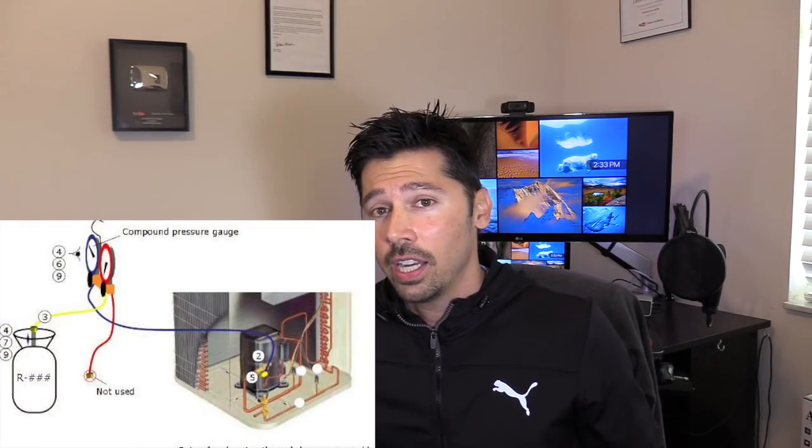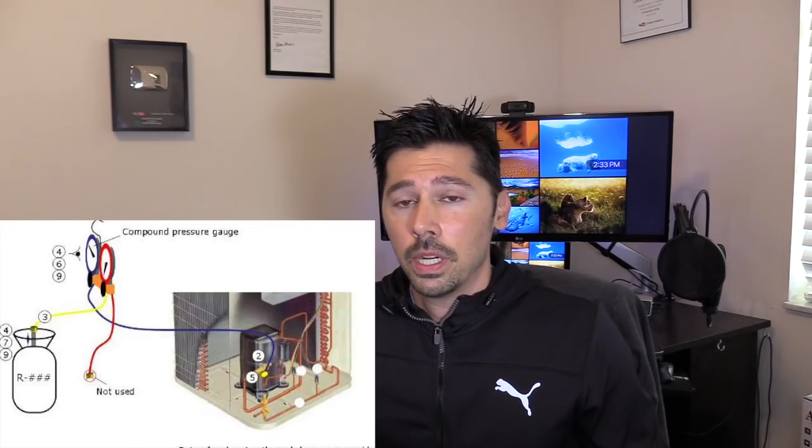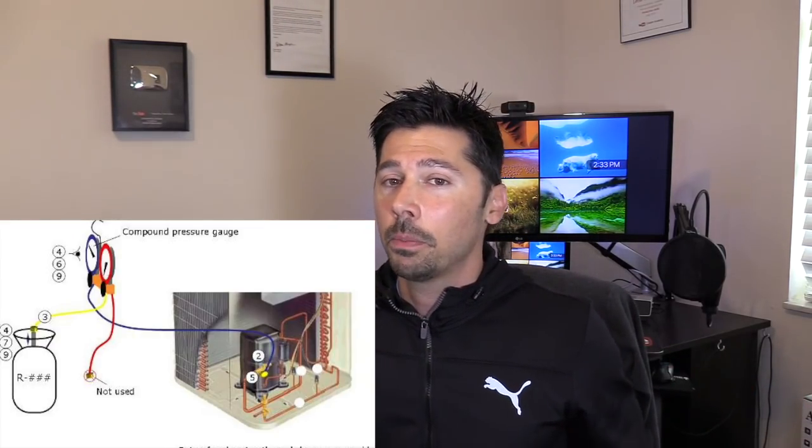Step four: if your system has low Freon, it could be a leak in one of your lines. I highly suggest calling an AC tech to check for a leak and then refill the Freon. You cannot just connect a Freon can to your AC unit yourself — you have to be certified. Make sure you contact a certified AC tech to fill your Freon, otherwise you can get fined for mishandling it since it damages the atmosphere.